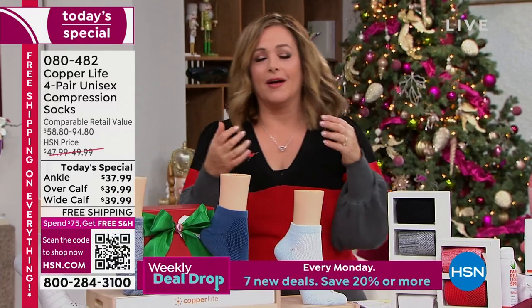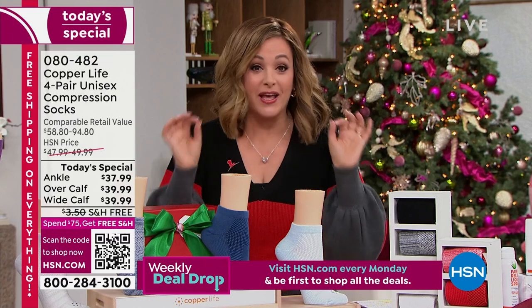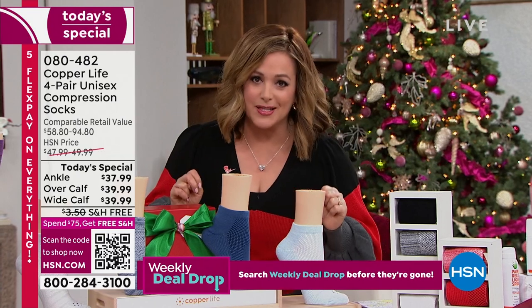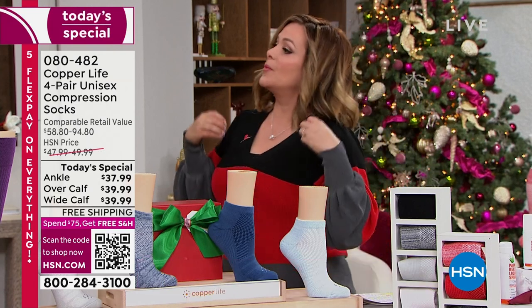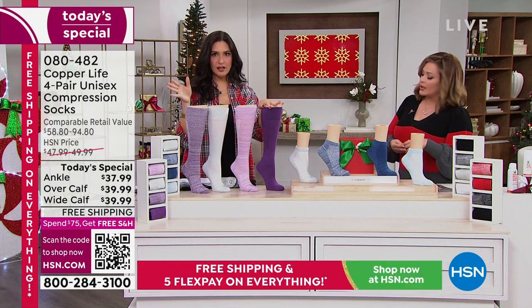The first time you put them on you're going to say, oh my gosh, no wonder they're always the customer pick. No wonder we smash every record every single holiday season. They've got the science, they've got the technology — these are very smart socks. Lots of science and technology, proprietary to the brand, patented technology, to give you a more comfortable fitting sock. I like to call these performance socks.